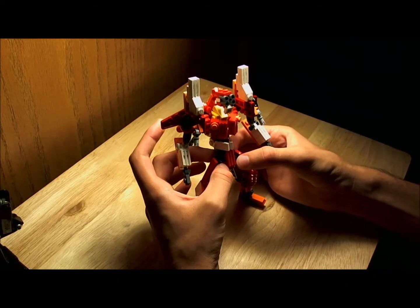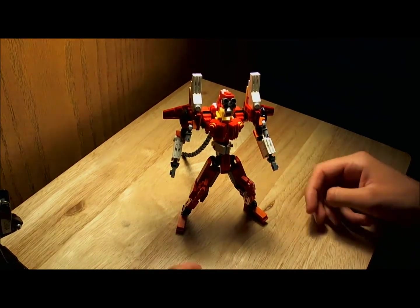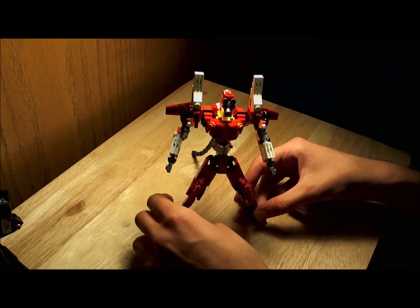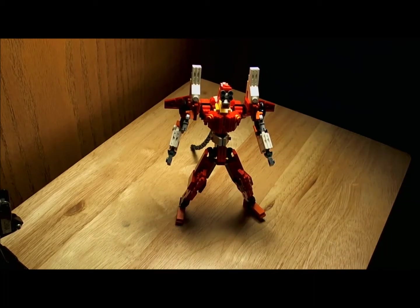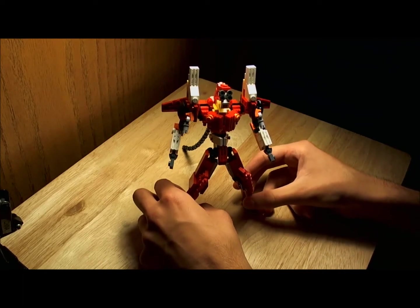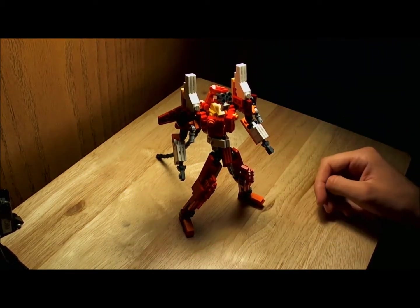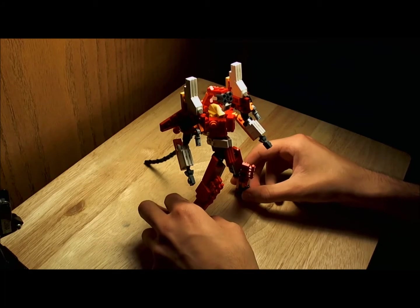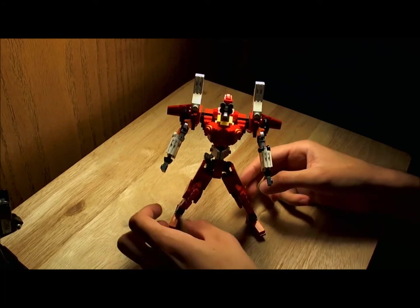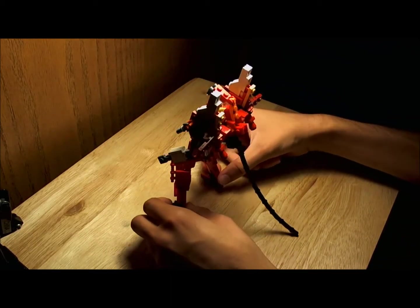Here I have Evangelion Unit 2, built as a Lego, and it's been a few days. I've been wanting to make a video of this guy and put it on YouTube, show him off. I came across an Evangelion Unit 1 miniature, the same exact size, and he was built out of Legos as well. I wanted to build one of my own, but I decided to do Evangelion Unit 2 instead. And I think it turned out quite well.